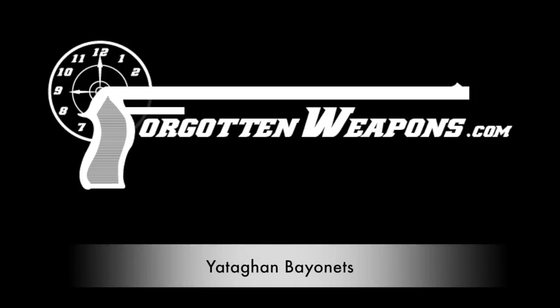Forgottenweapons.com. Hi guys, thanks for tuning in to another video on ForgottenWeapons.com. I'm Ian McCollum, and today we're going to take a very brief look at the Yatagan Bayonet.